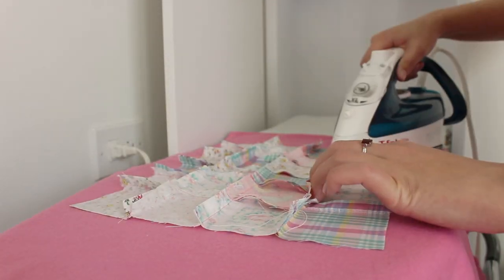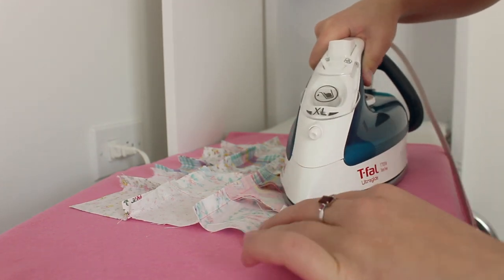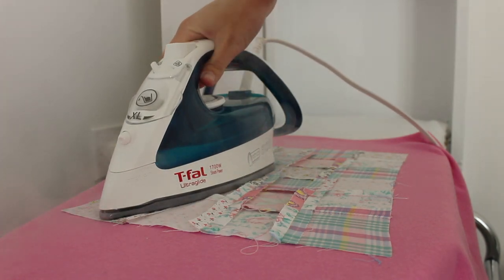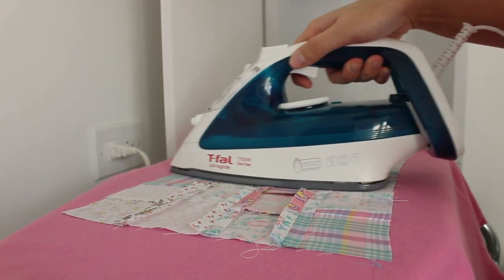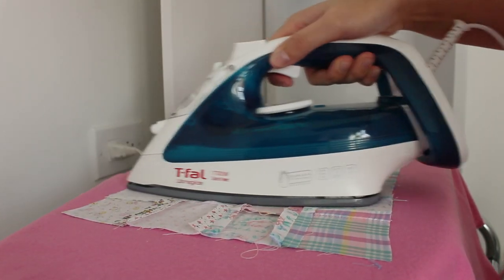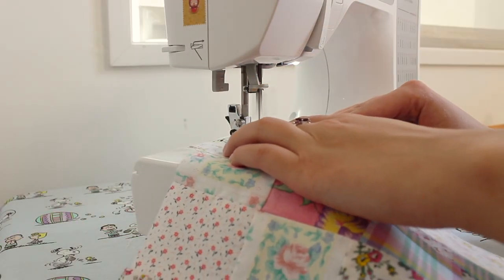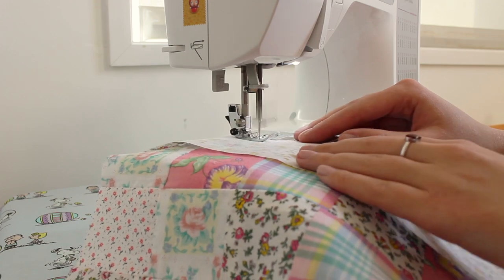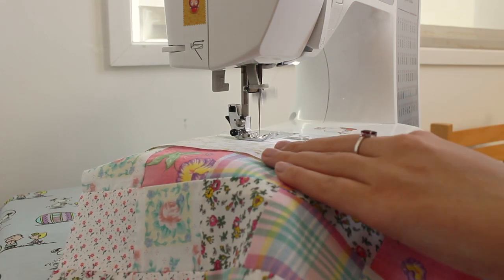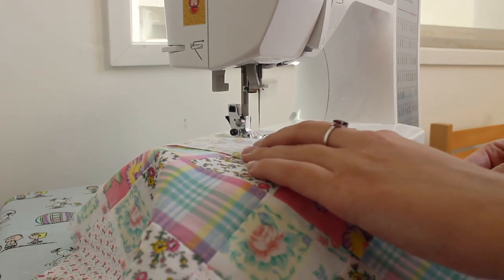Here you can see me ironing the seam allowances open once again. I didn't show this, but I cut two strips of fabric the same length as the patchwork block with a width of three inches. This will make a nice border around the top edge of the bag. Sew these strips along the top of each block.